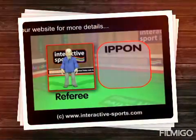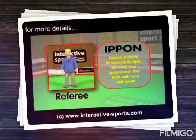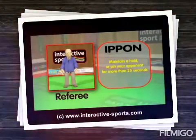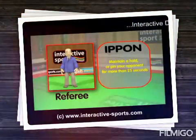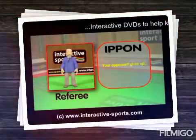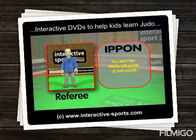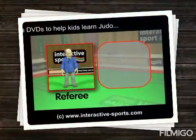How can you score an ippon and win? There are several ways: by executing a skillful throwing technique which results in your opponent being thrown on their back with considerable force and speed — this is called an ippon — or by maintaining a hold or pinning your opponent for more than 25 seconds, or if your opponent gives up, or if your opponent is disqualified, or if you earn two half points called wazari. You can also earn an ippon for strangleholds or choke holds, but this is not allowed in junior competitions.